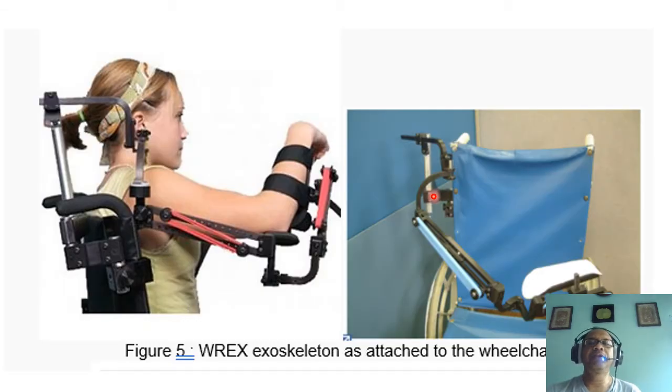This is an example of a REX exoskeleton attached to a wheelchair. It is an exoskeleton but not connected to the body — it is attached to the wheelchair. This figure shows how it connects to the wheelchair. The blue color here is rubber. There are several holes located on the exoskeleton where you can change the distance between the two connecting points so that you can increase or decrease the extension of the rubber band.